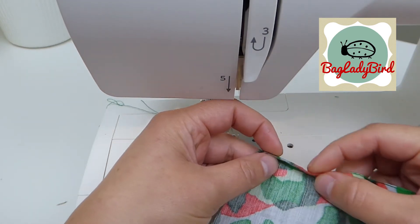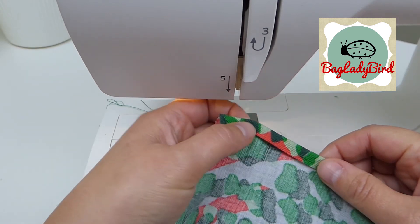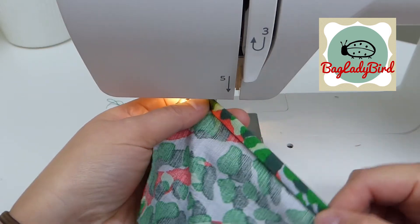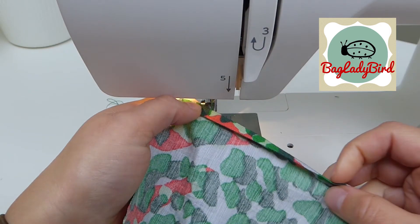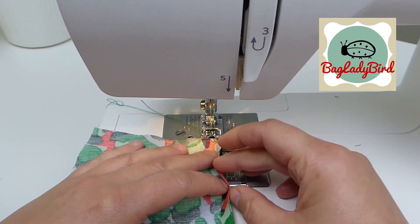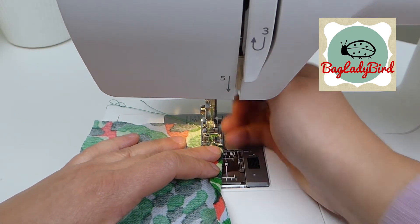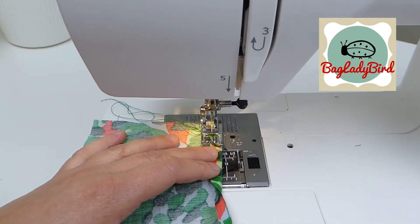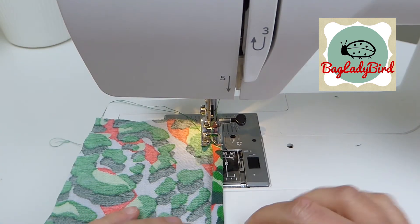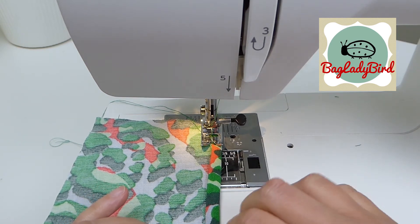We've got this edge now pressed over. What you want to do is fold this over again. At this stage you can press it and pin it, but I find it easier to work on a section at a time at your machine and just use your fingers to turn it over. So fold over that first bit, put the presser foot down on the fabric and the needle down into the fabric, and work on a section just to the front of the machine base at a time.